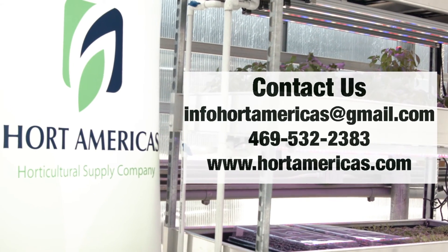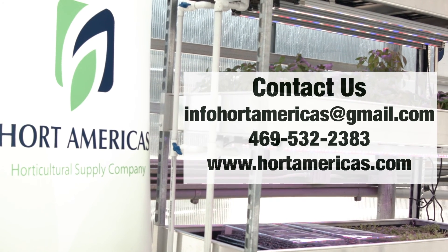If you want to learn more, visit Hortamericas.com. Send us an email. Give us a call. Thanks for watching.